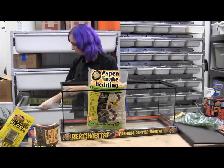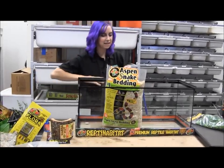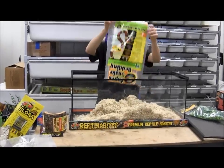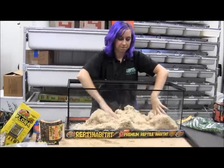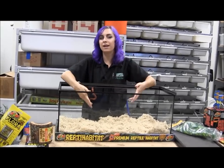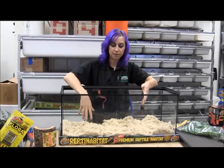I'm going to be using this for a corn snake, so I'm actually going to use the whole bag of bedding. That's a good solid inch or so, which is perfect for a corn snake, king snake, or any kind of North American colubrid to burrow into.